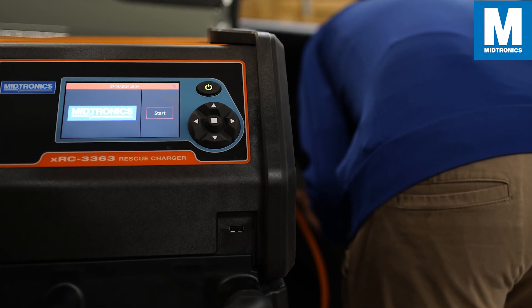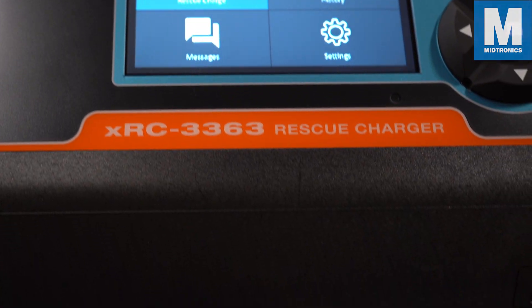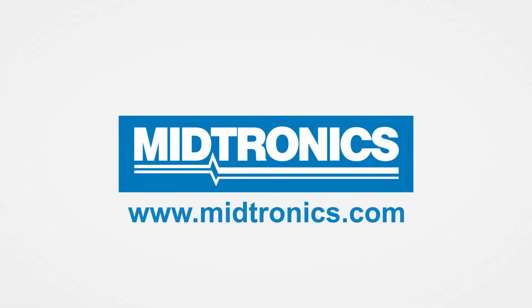The XRC 3363 Rescue Charger is perfect for workshops that want to get customer hybrid vehicles back on the road faster. For more information, go to our webpage at midtronics.com. Midtronics — we will get you there.